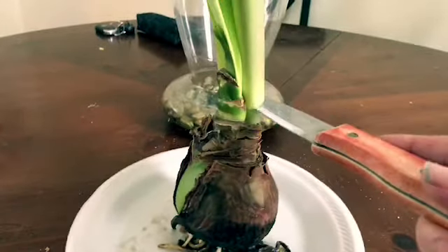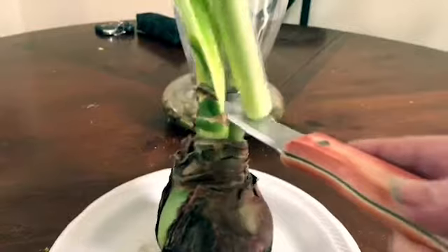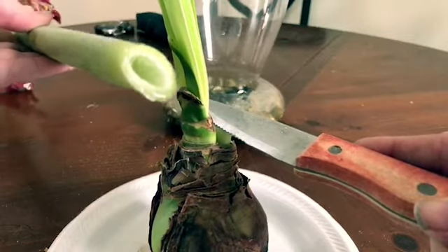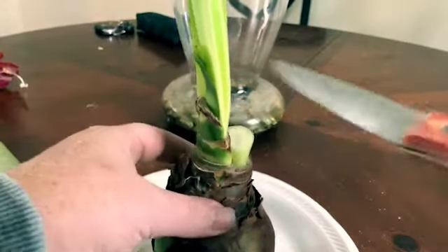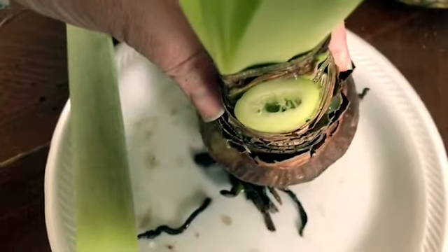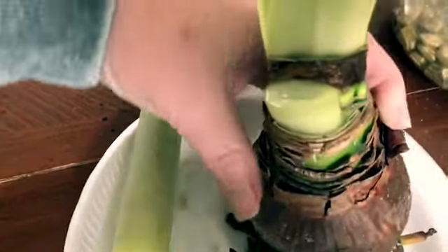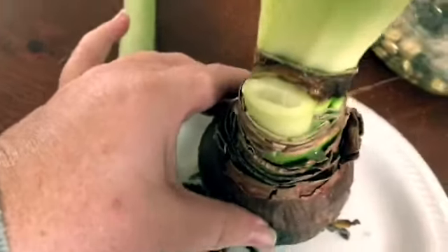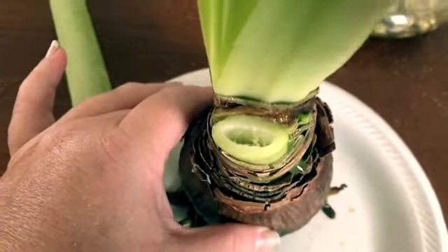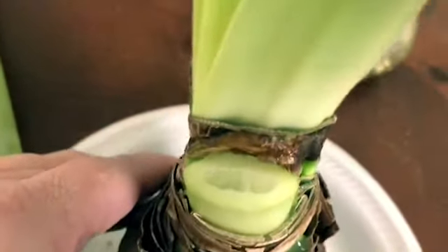I'm going to be careful when I get to the middle because I don't want to cut the leaves. There we go. As you can see — here it is. It's going to start dripping and that's okay. You're actually going to have it sort of bubble up a little bit from the inside. If you start seeing that liquid, that's going to happen and that is perfectly normal. Don't worry about that — you didn't cut too far. See how I did not cut where the leaves are.